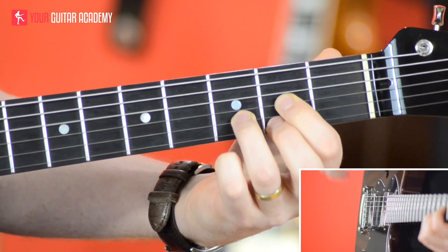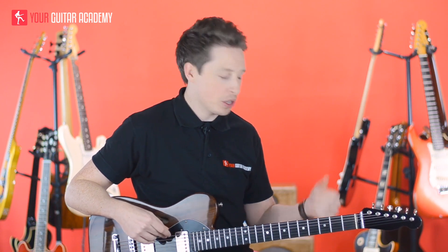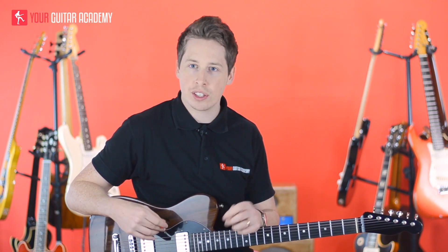After that we do that entire part one more time — so the first section loops the same thing twice, and that gives us an entire verse.